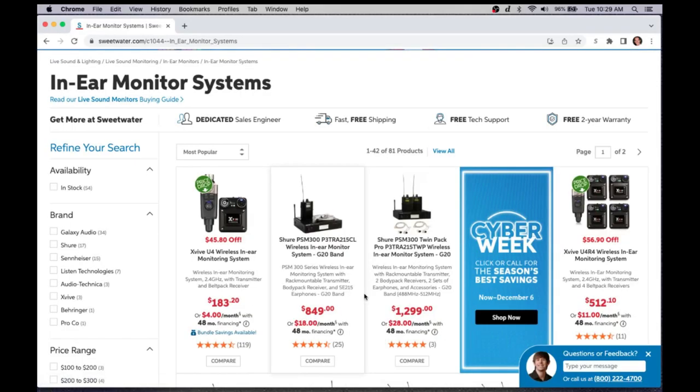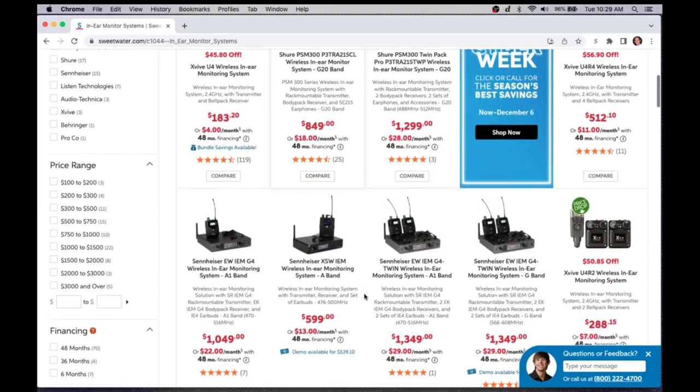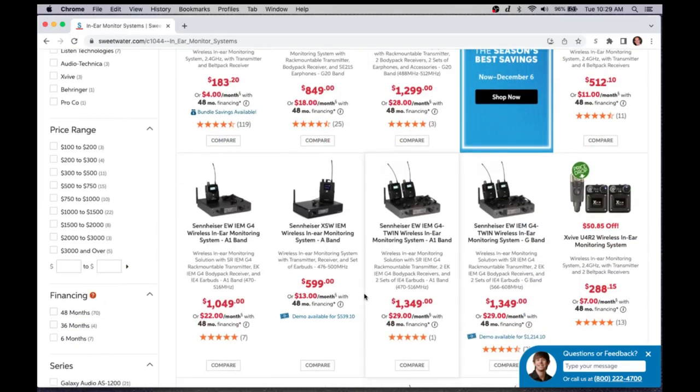Those wireless systems are hundreds, if not thousands, of dollars. Your entry level is that $700 to $800 range for maybe a Shure PSM 300, and you can quickly get up into the $1,200 to $1,400 range with some nice Sennheisers. While they are great quality and sound amazing, that might be your entire budget. So how do we find a way to use wired systems with a headphone amplifier — take a signal from our board, amplify it, and send it out to a lot of musicians — as a good starter path?